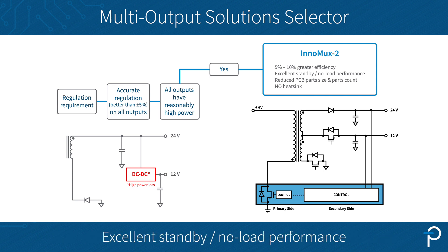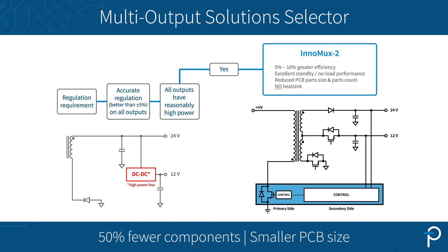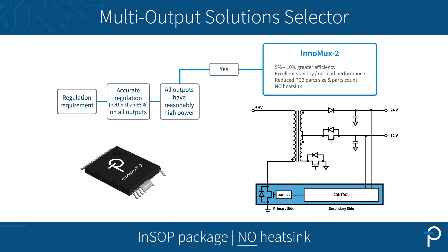The single-stage structure also brings benefits like excellent standby performance and part count PCB size reduction. The Intermax 2 family of ICs come in an INSOL package with PCB cooling, which means you don't need a heatsink anymore.